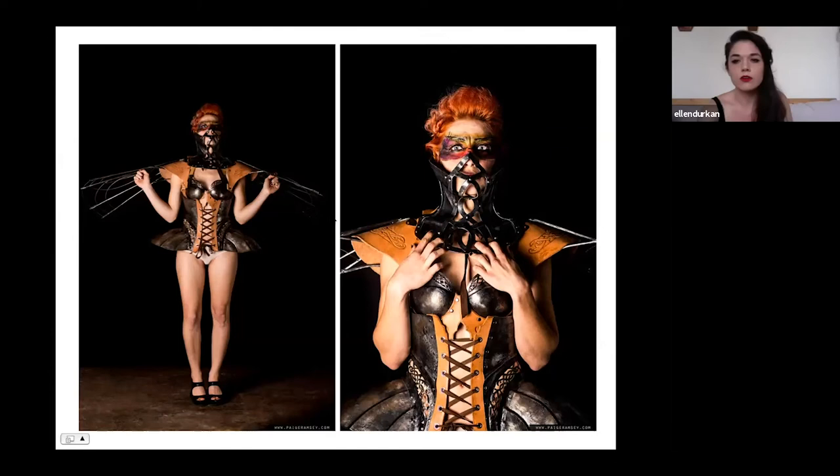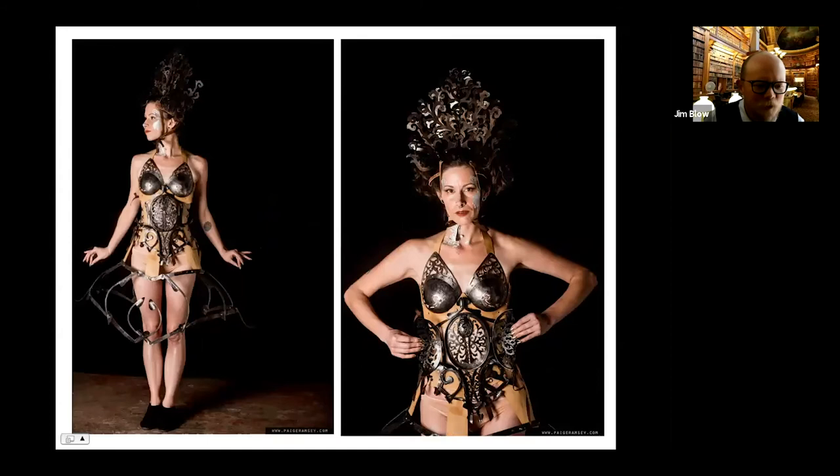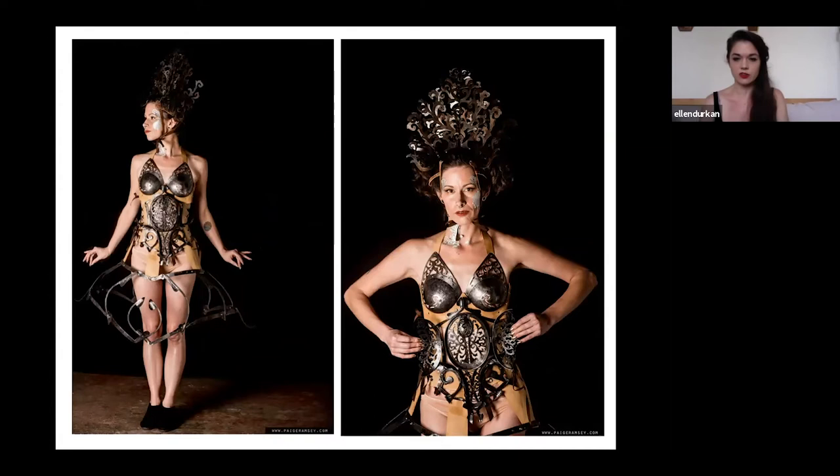We had a question: are you thinking about the fabrication problems as you're doing the design, or is the design paramount and you work out the rest later? As I do this longer, I do have to consider how the pieces are going to sit, how much they're going to weigh, and how they come apart. These skirts bolt together in several places so they come apart in two or three pieces — I can't keep this massive thing around. I design them so they bolt and I can stack them inside each other when I travel. There's an element where you have to consider how and where it's going to attach, and I don't want the attachments to be crude — I need them to be part of the piece so people don't know.